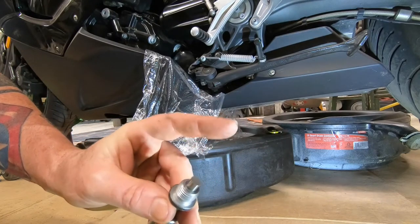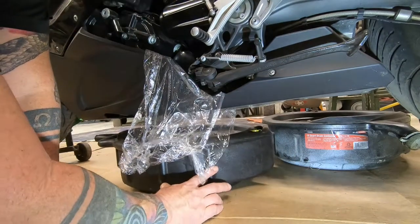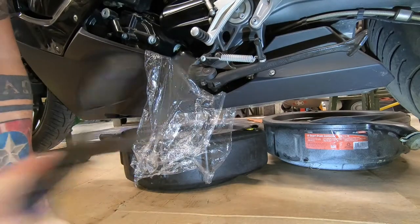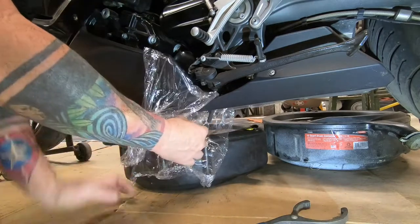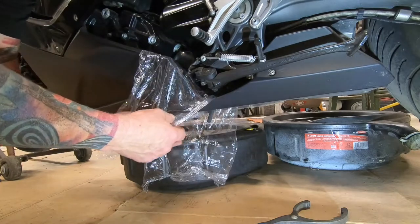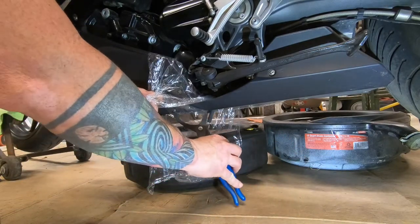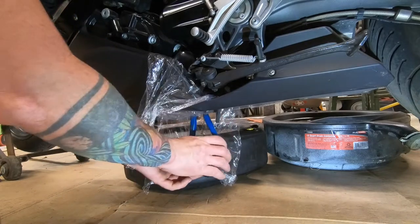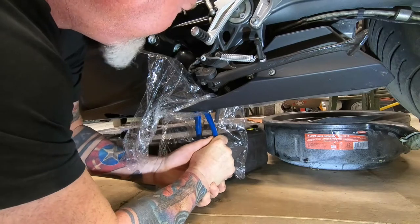The motor is pretty much done draining. We're going to back this off a little bit, just in case. And then if you need to, take your oil filter wrench, slide it up between the inside of the fairing, and then you can get to the oil filter. Give it a turn — and we definitely needed it.